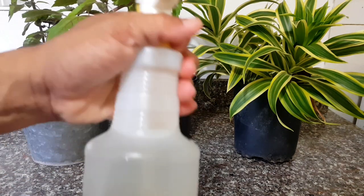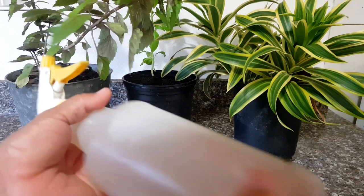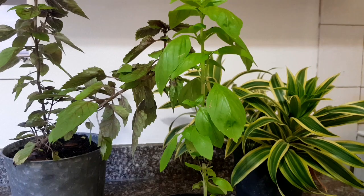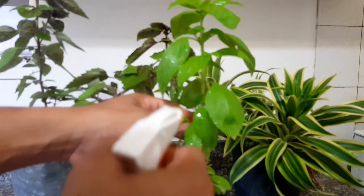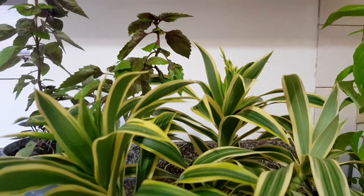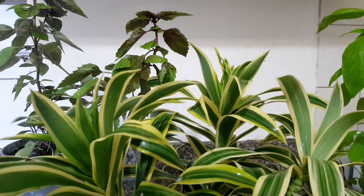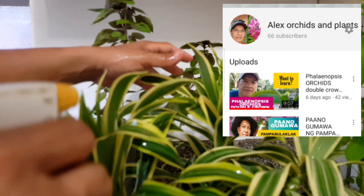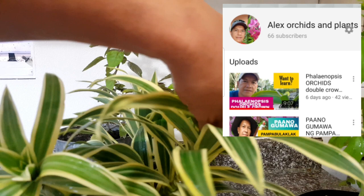And we need to shake the water to mix the fish amino acid well in our spray bottle. So in here, I have basil — you can spray it on your basil, you can spray it onto the leaves. You can also use it on your favorite plants, like Song of India. If you love plants as well guys, I have another channel called Alex Orchids and Plants, where you can learn how to grow orchids and propagate plants.